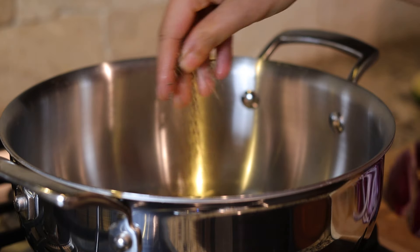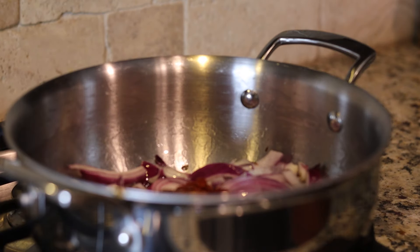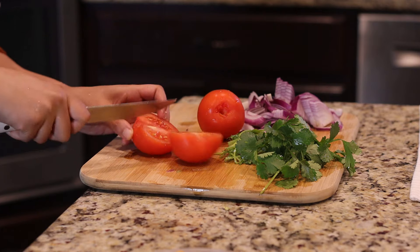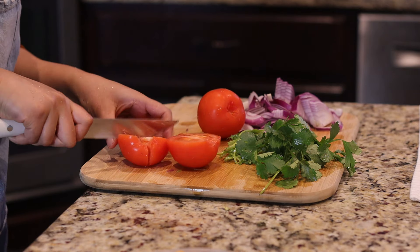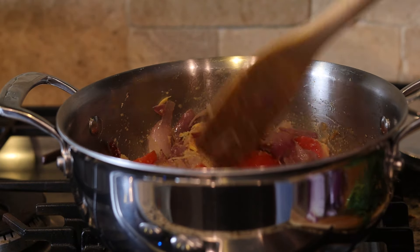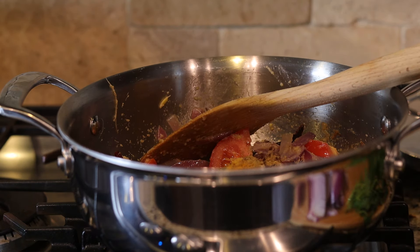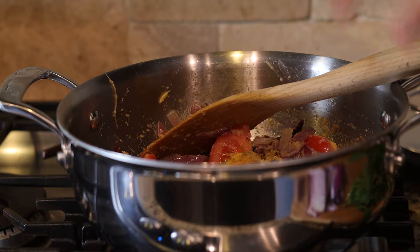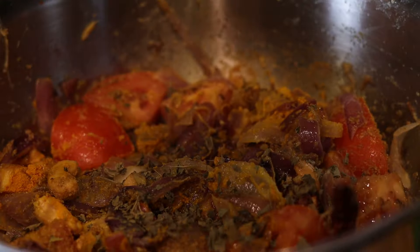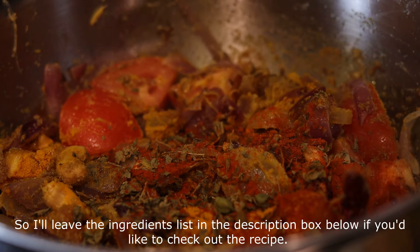Every time we invite non-Indian friends I stick to butter chicken because it's one of the most famous Indian dishes and I'm sure they must have tried it at restaurants. Butter chicken is a three-step process: first prepare the main masala with onion, tomato, and spices; grill the chicken separately; then prepare an onion base for the curry, add the masala gravy and chicken, and let it simmer. It's a long process but delicious nonetheless — I'll leave the ingredient list in the description box below.